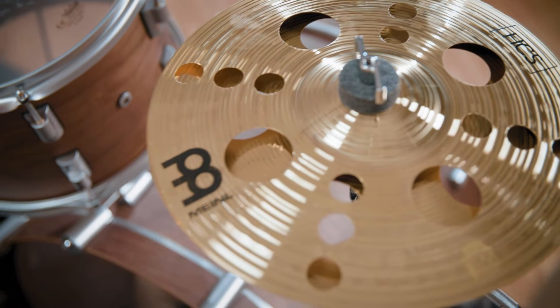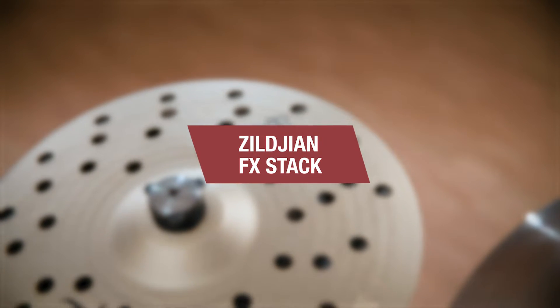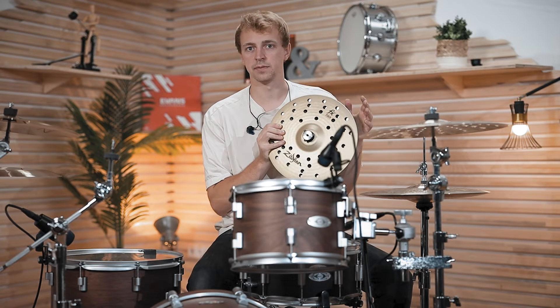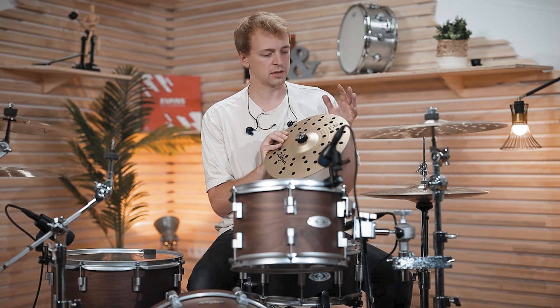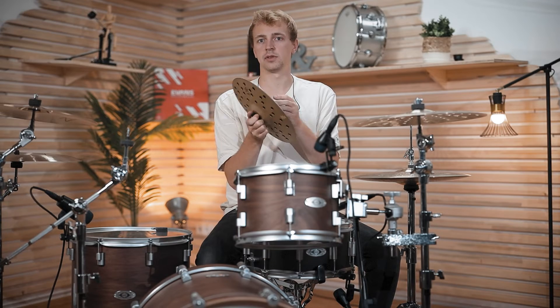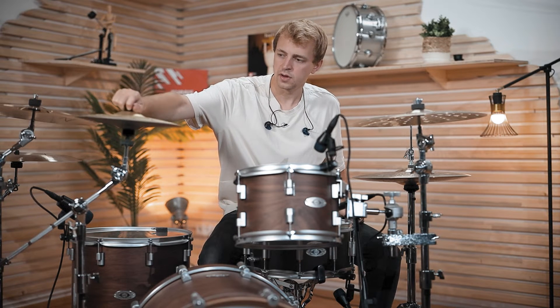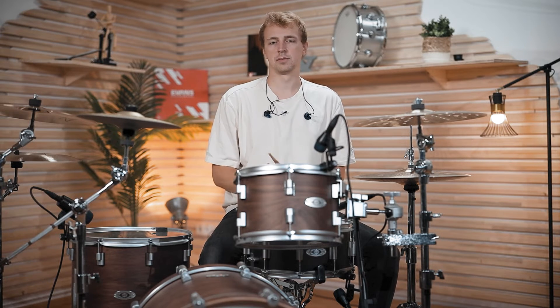This basic principle of tightening or loosening is the same with all stacks. Next up is one that comes with a special clamp and is something very different: the FX-Sack by Zildjian. You can get it in different sizes — this is the 12-inch version — and it always comes with this little clamp, so you don't need an auxiliary hi-hat stand but can simply slide it onto your regular cymbal stand.